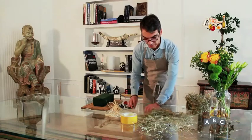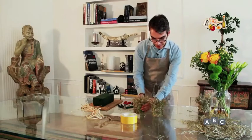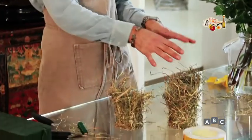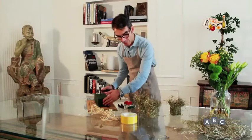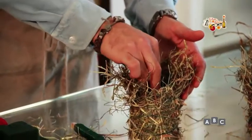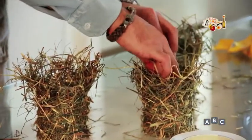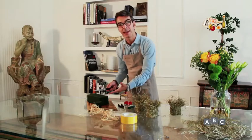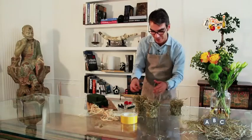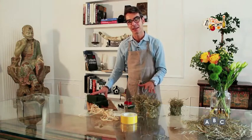I nostri tre vasetti sono pronti come base: il vetro non si vede più e abbiamo realizzato come se fossero dei piccoli covoni. Adesso non ci resta che inserire la nostra spugna, tagliamo dei piccoli pezzetti e li inseriamo nei bicchieri. È un lavoro semplice con materiali che potete trovare subito: andate in un negozio, comprate il fieno e i bicchieri. La spugna tenetela sempre in casa perché vi potrà sempre servire.